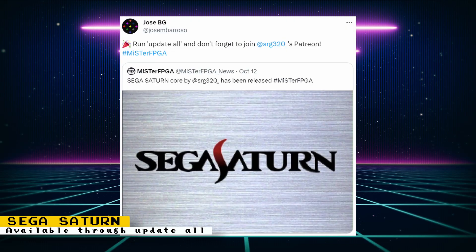You can now use the Update All script to download the Sega Saturn core, so it should start showing up in your console section once you update. There have been a lot of updates to the core and lots more games are working now, so check it out.